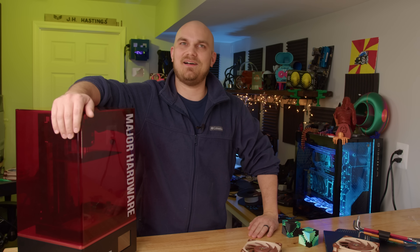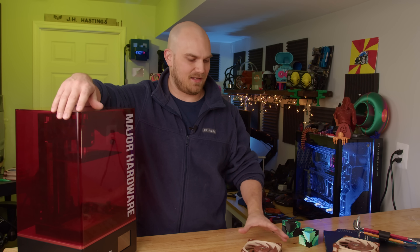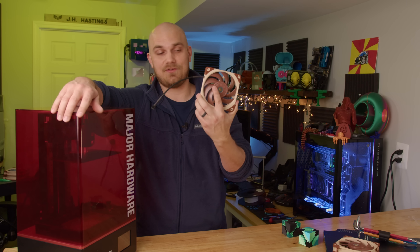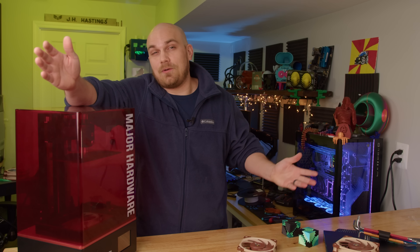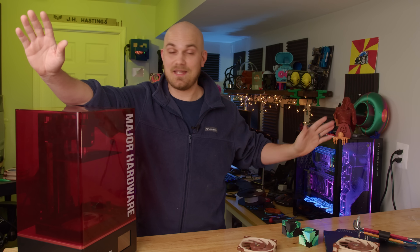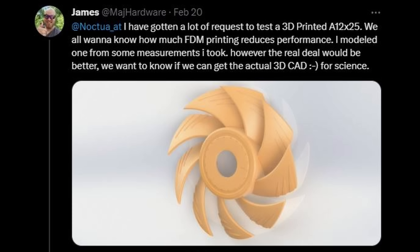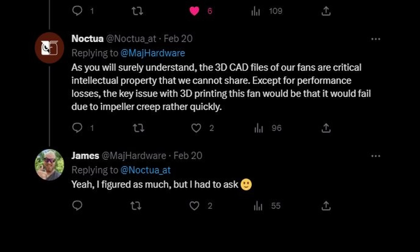I work at an engineering firm — we don't just hand out our 3D models willy-nilly, so I really didn't think Noctua was going to give me the A12X25 CAD data. But I sent them an email, heard nothing back. Noctua follows me on Twitter so I sent a DM — also no response. As a last-ditch effort I just tweeted at them, and they said no. Which surprises nobody.